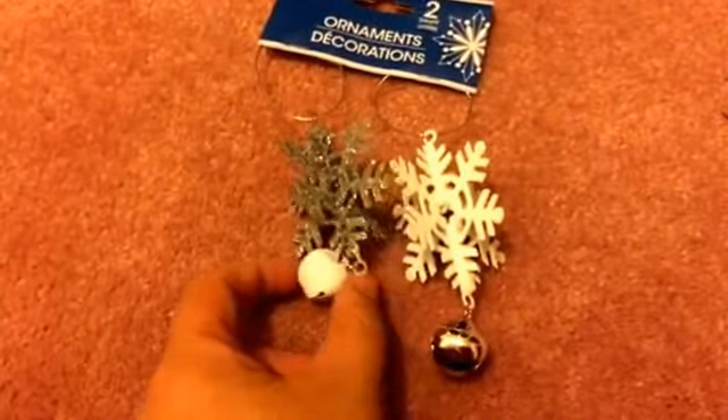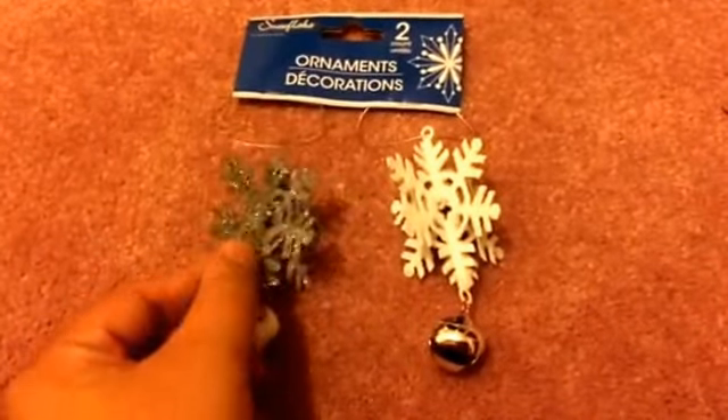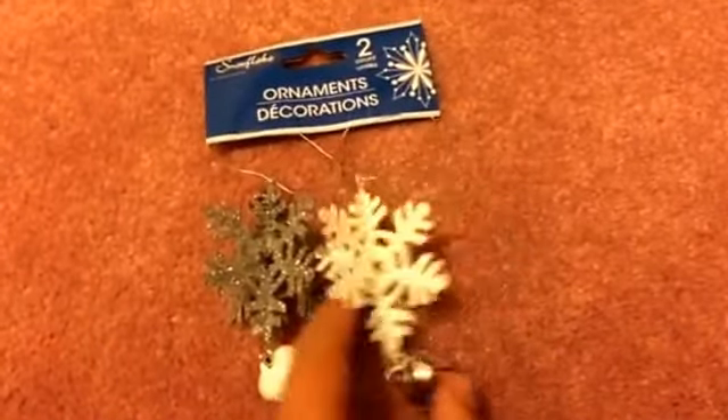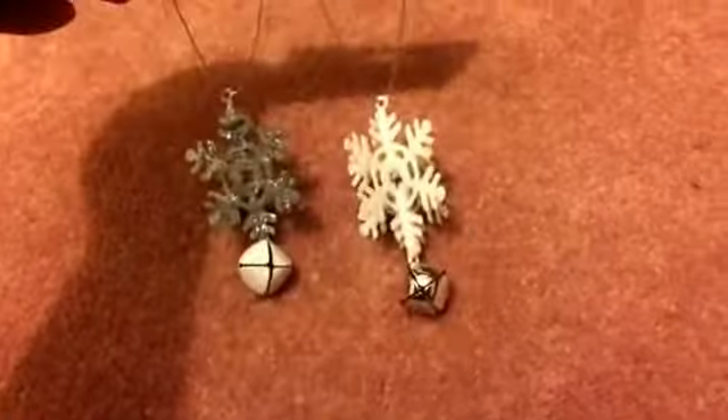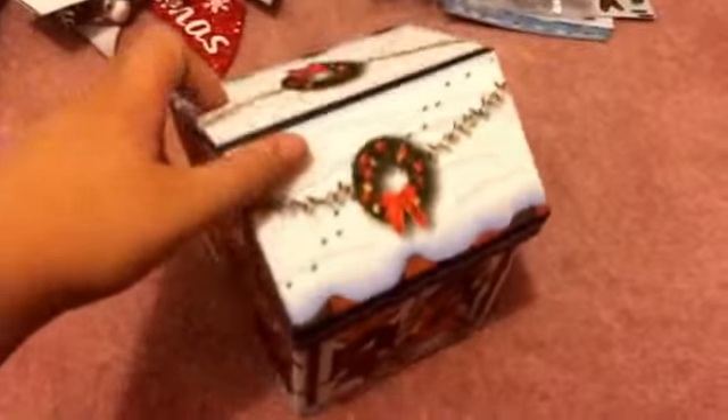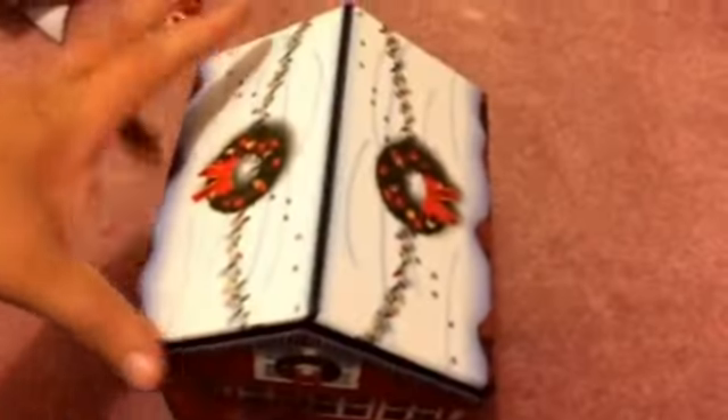I also got some ornaments. I don't usually pick up a lot from Dollar Tree, but I liked this three-dimensional snowflake with little bells — very simple but cute. It comes in a two-pack. I also picked up this box shaped like a house. I have a few of these from last year and wanted to add this reindeer one to the collection, since I kind of made it into an almost town-like setting.